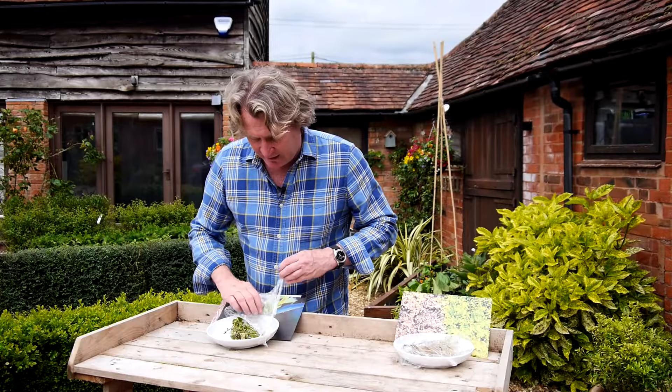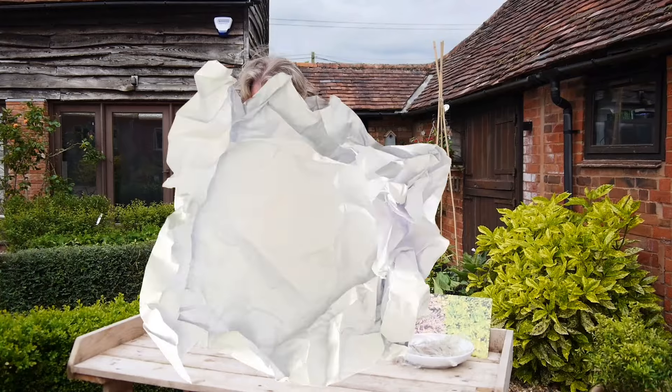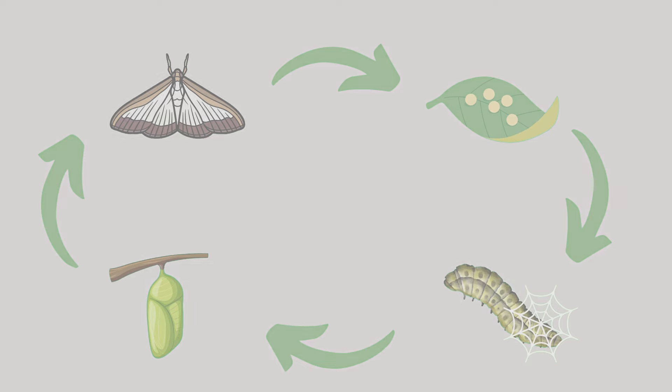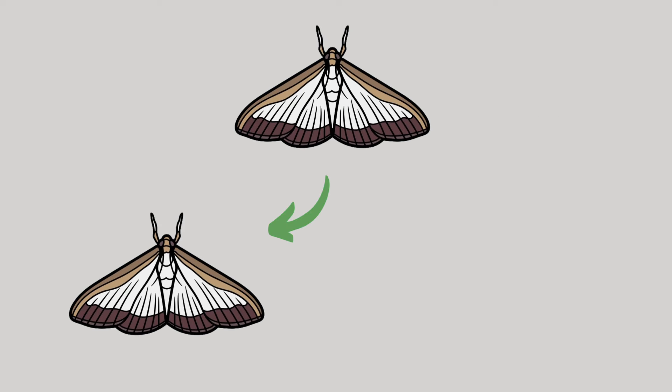I'm going to cover this over so none of it escapes — I don't want it going around the box plants in my garden. What happens is the moth comes in and lays the eggs. The eggs then become caterpillars. Caterpillars eat and also produce that webbing as they're eating, and then they go into the final stages of metamorphosis to become the moth, which goes out to lay more eggs. In fact, in one year there can be three generations of caterpillar eating your box.